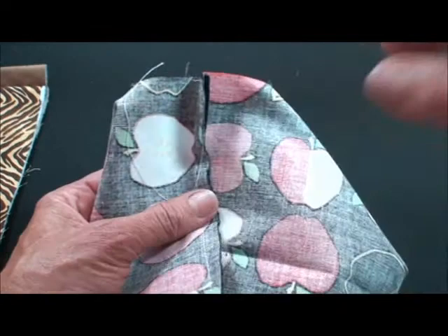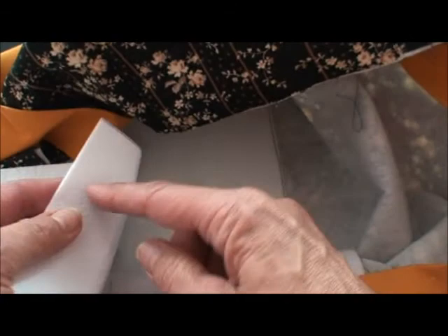Now to shape the bottom of the purse, we're using this very, very stiff Pellon. It's bonded on one side — you can buy it bonded on both sides, but you just need it on one side. Now I'm going to measure the bottom of the purse, the width and the length, and cut that thick cardboard-like Pellon.